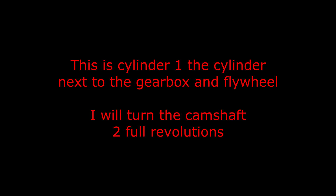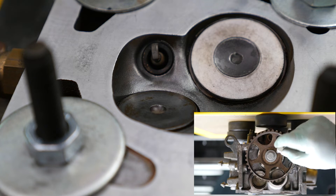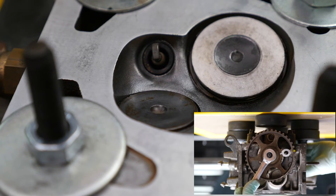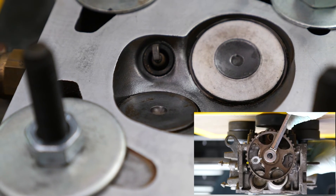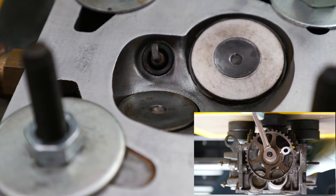This is cylinder one, the cylinder next to the gearbox and flywheel. I will turn the camshaft two full revolutions. So in the two o'clock position, both valves appear to be closed. At five o'clock the inlet is open. Closes by eight o'clock. Eleven o'clock the exhaust is open and then closes again by two o'clock.